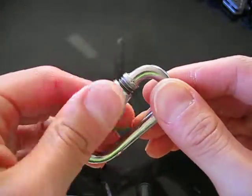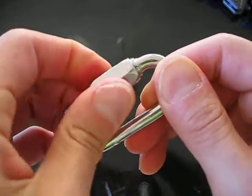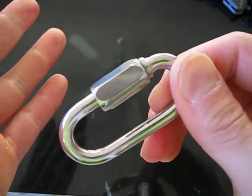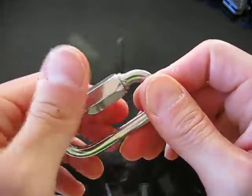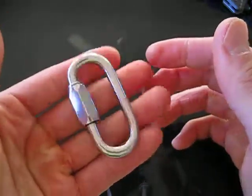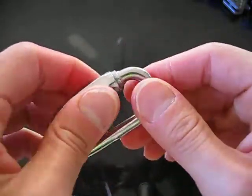According to their specifications, this stainless steel carabiner is capable of carrying 1100 kilograms. I'm not going to test that, and honestly I don't really know if it would handle that, but it's definitely hefty and decently built.